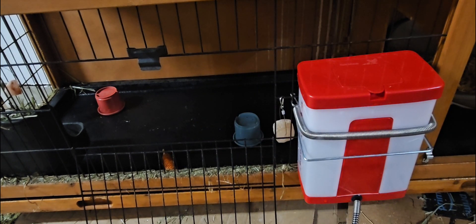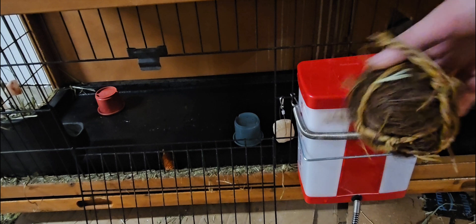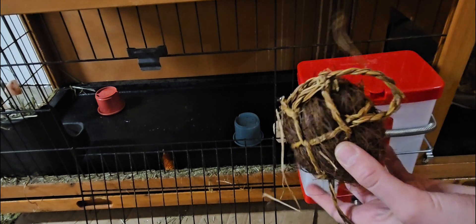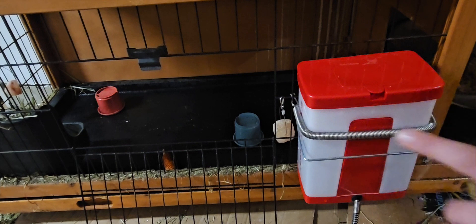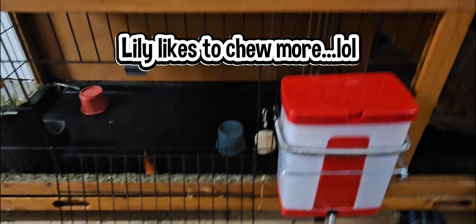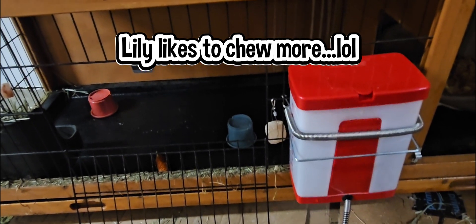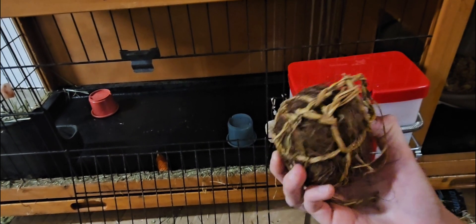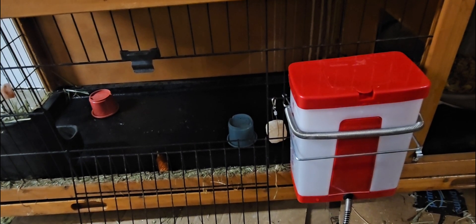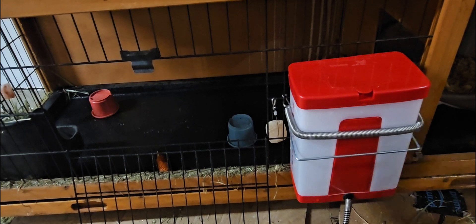They also like these toy balls. My bunnies have ripped up these before, especially my bunny Lily — she's already kind of been chewing this one. But they also love tossing them around and playing with them. This one is a less chewy type — there are a bunch of different kinds. So I like putting those in there too, and I'm going to put the other one in my bunny Lily's cage.